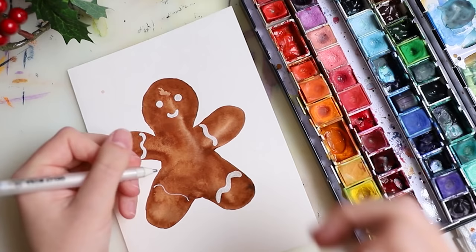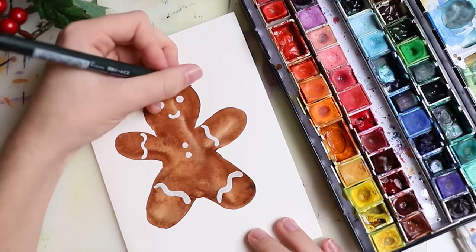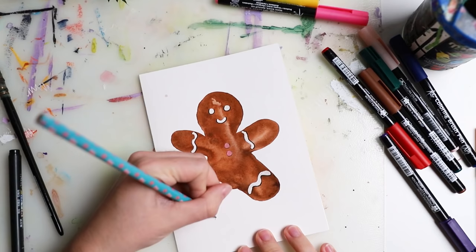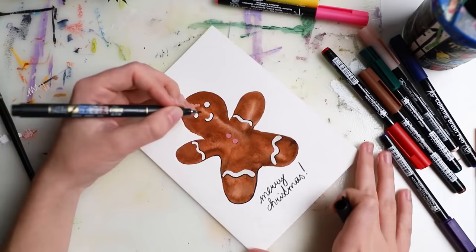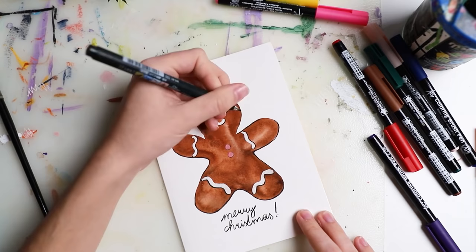I'll link all of the products I used in the description box. If you have any questions about the products, check it out, and if I left anything out, let me know. Here you can see I also added in a few shadows — it makes it pop and much more interesting. And a little 'Merry Christmas' below it as well.